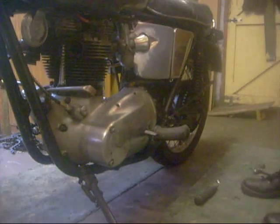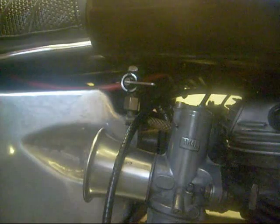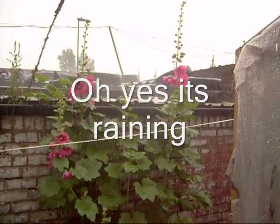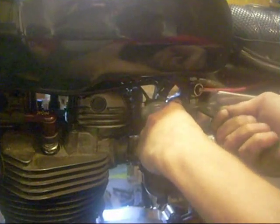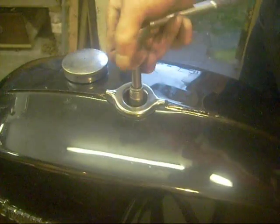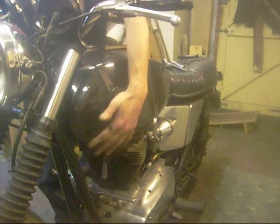Off it comes - the other one, bit of magic, off it comes. Petrol tank, that one, one on the other side. Tank brace off, petrol tap off, taps off, brace off, centre bolt out.